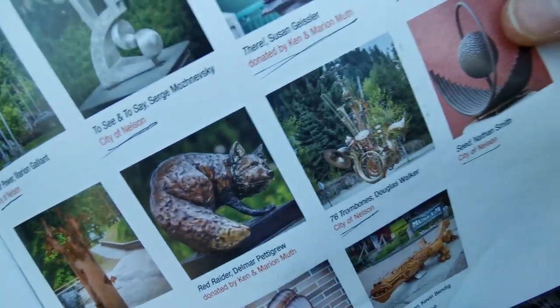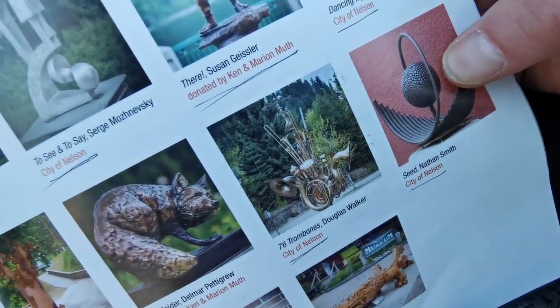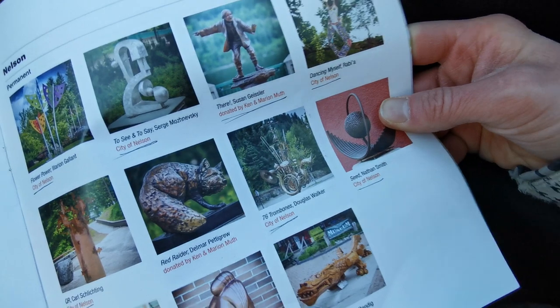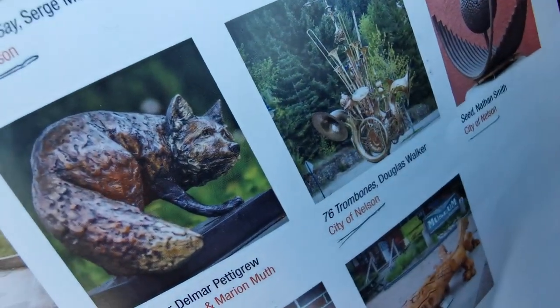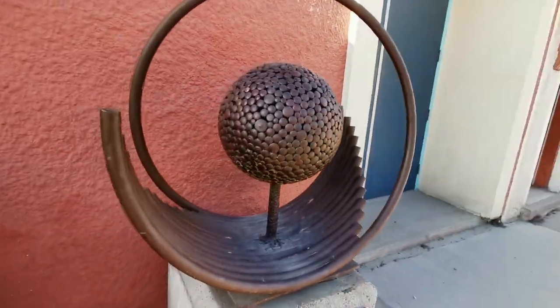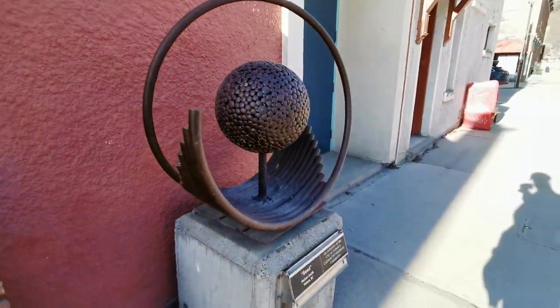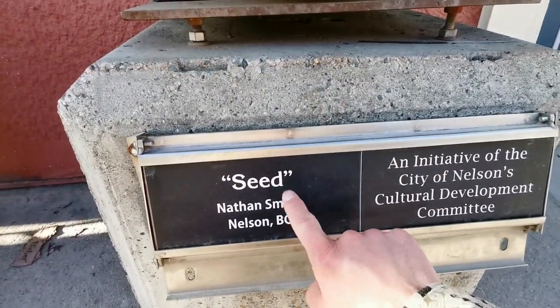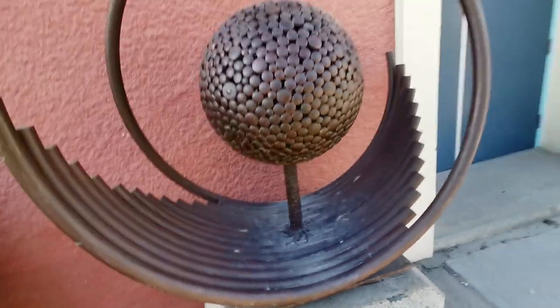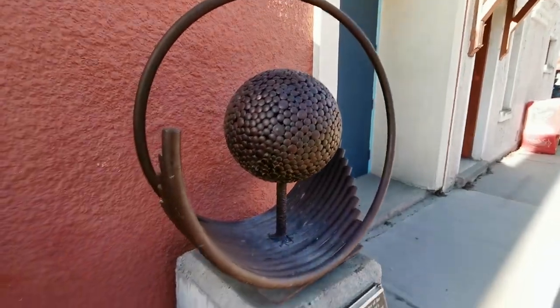Our next one here is called The Seed, which is right there in the book. I'm about to get out so I can show you exactly where it is. Here it is — it's just right here. Here it is, The Seed, as you can see here. And here is the readout, right here. It says Seed, right here.